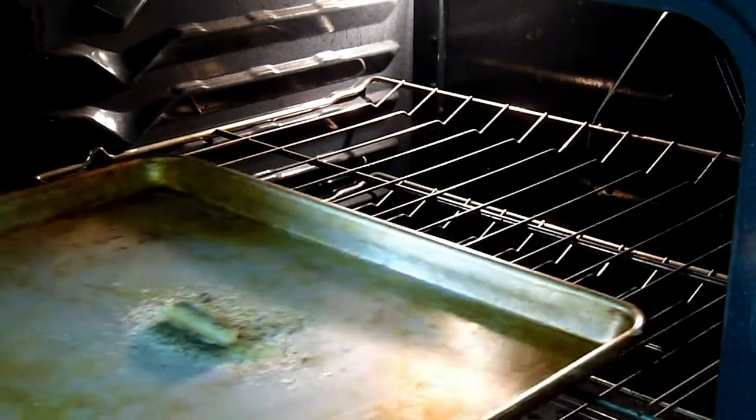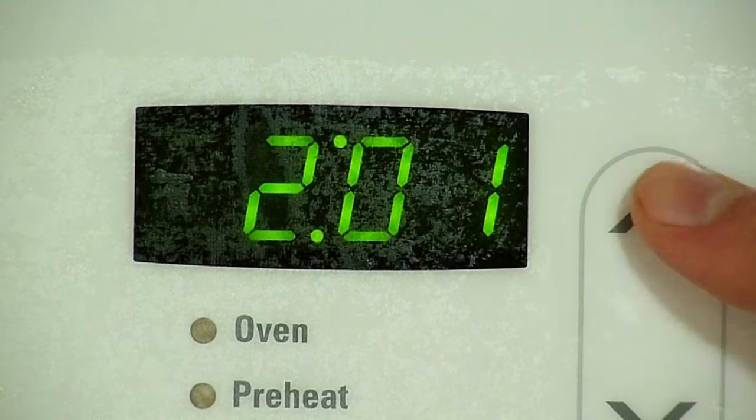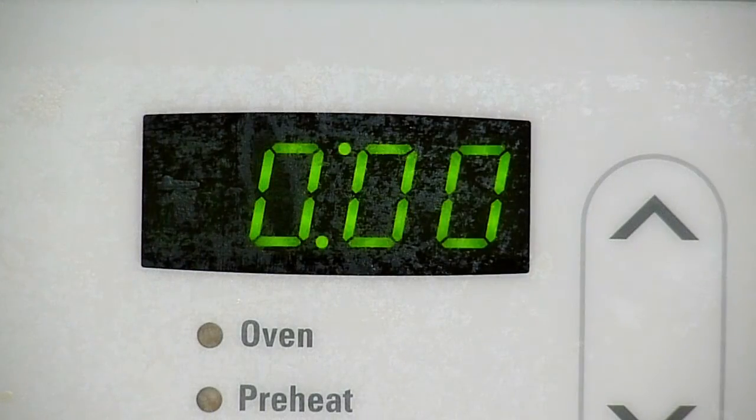Now, place the tray into the oven and set the timer for 2 hours. Now all you need to do is wait. In no time at all, the 2 hours will be up.